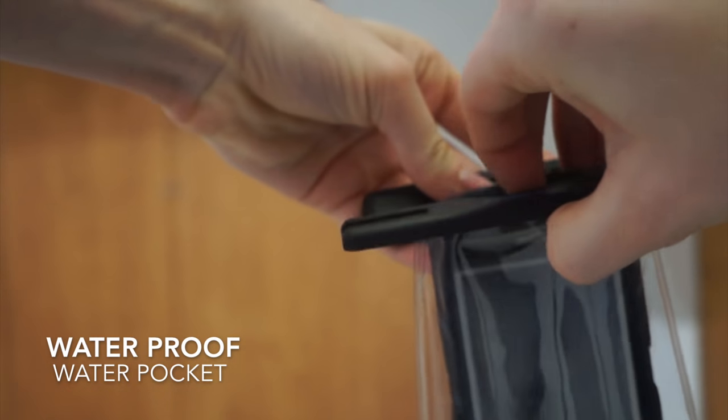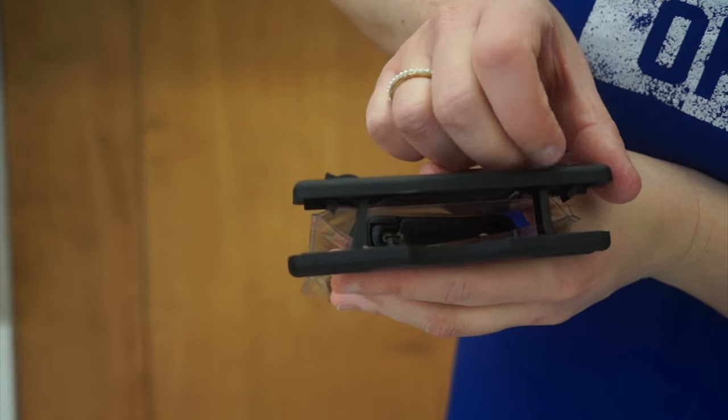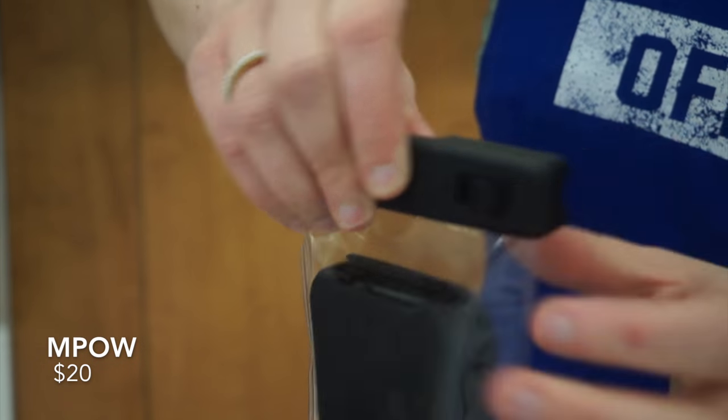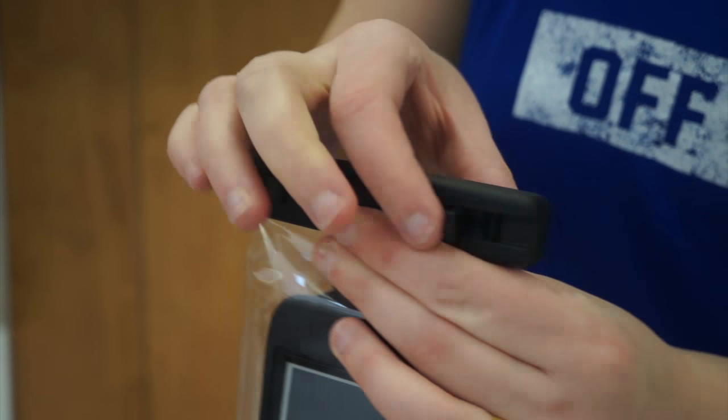In order to practice and film myself so I know what I look like underwater, I use a waterproof water pocket that I bought on Amazon. This one is from MPOW and it cost me about $20. It will cost you $20-$30 on average.